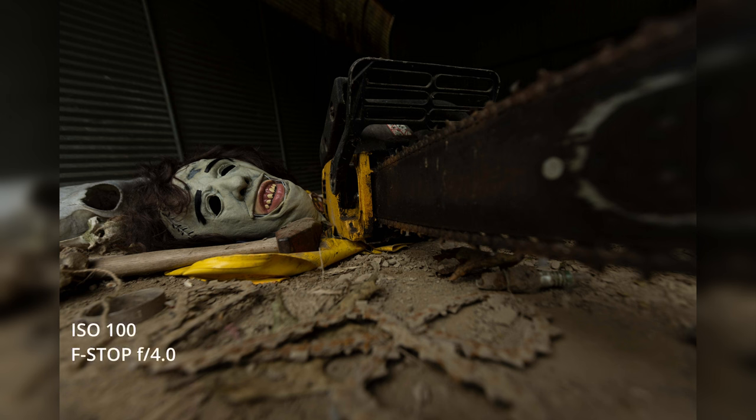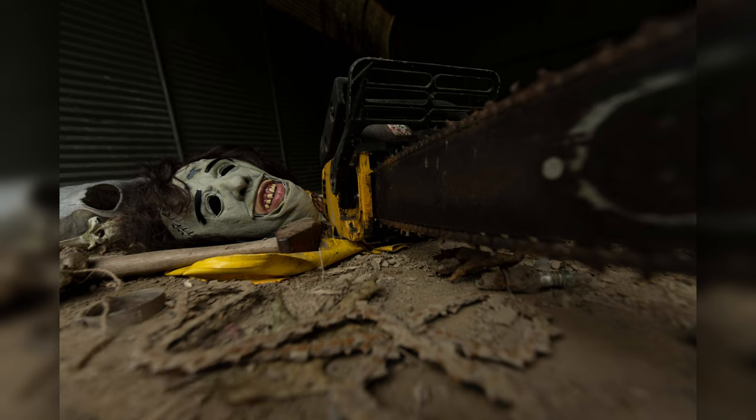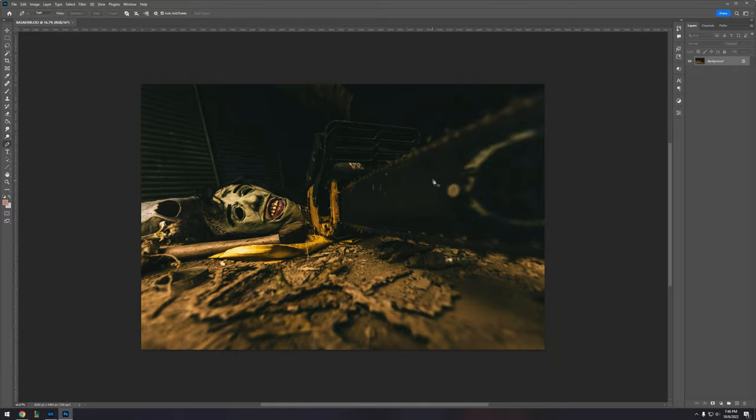For the first picture: ISO 100, f-stop f/4, shutter speed 1/250th of a second, and a focal length of 16mm on my wide angle lens. I wanted the chainsaw to be distorted — there's blur at the bottom intentionally — because I wanted your eye to be led to the mask as the focal point. The rusted chains, hammer, and blade all lead you right to the mask. The foreground is blurred and then as your eye moves up it's perfectly in focus.